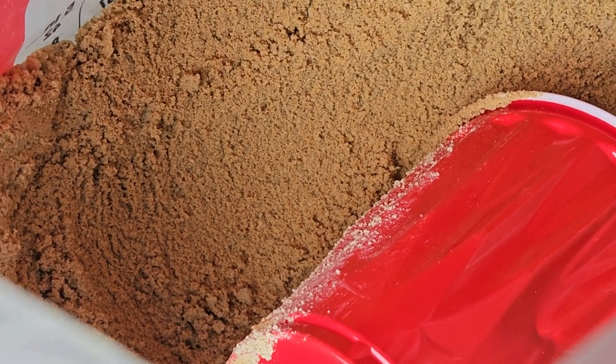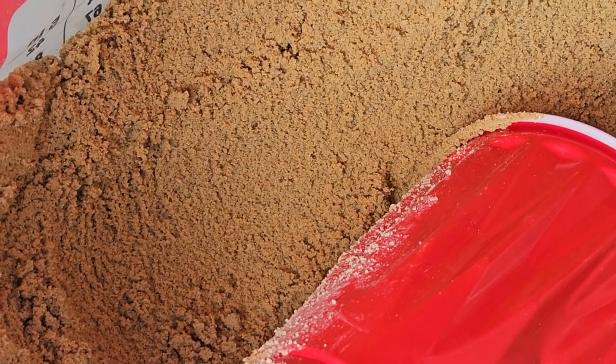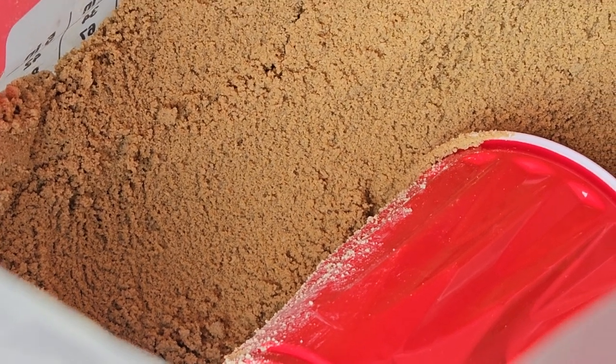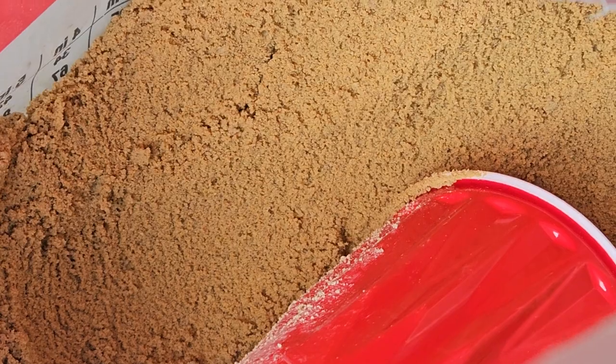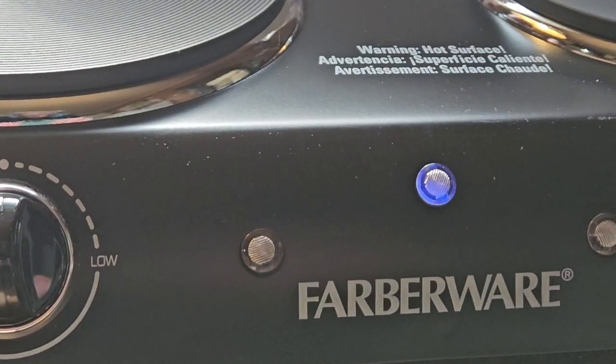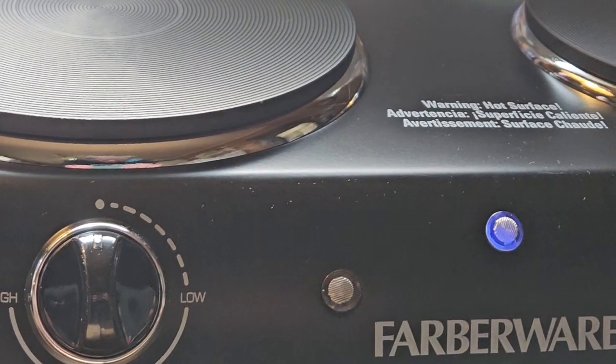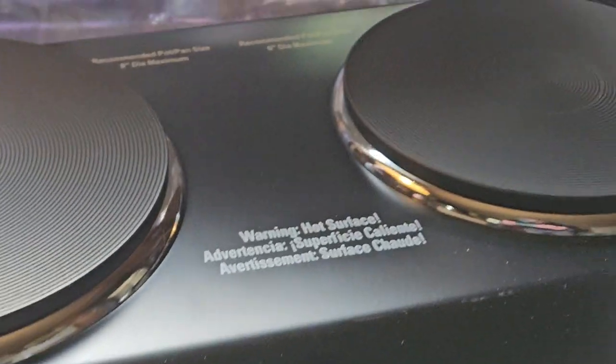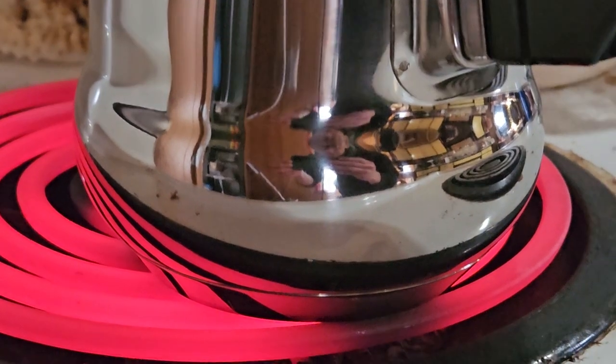We got our sand cut open, filled up our containers, spread it out and put it over the top of my furnace — they're just about ready. The hot plate, as I assumed, is not going to heat it up to its temperature, so we got her on a red hot stove right now.